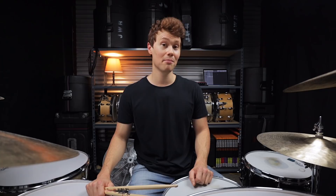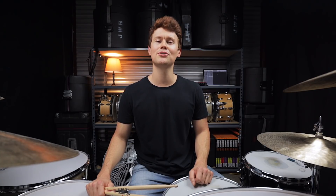And coming in at number 10, we have one of the most definitive and challenging rock grooves of all time. It's Everlong by the Foo Fighters.